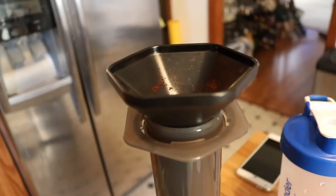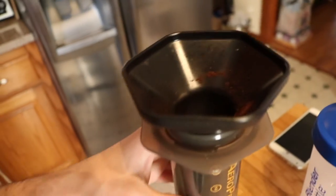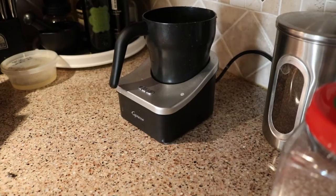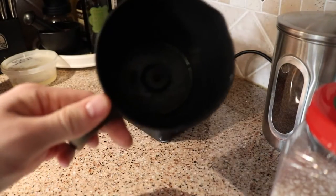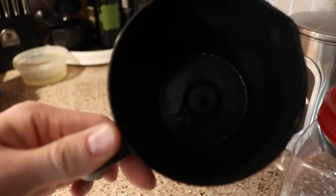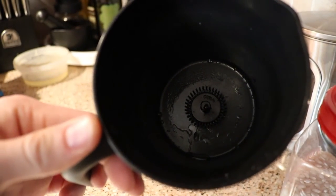The AeroPress comes with a little cone for easier pouring of coffee grounds and water. I'm going to be making more of a cappuccino here, so one key thing will be a milk frother. There's a little blade at the bottom that's going to froth the milk.